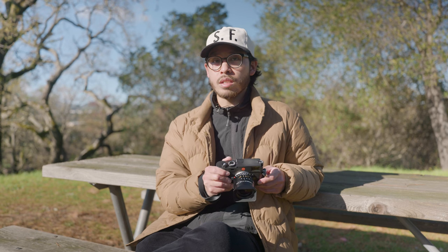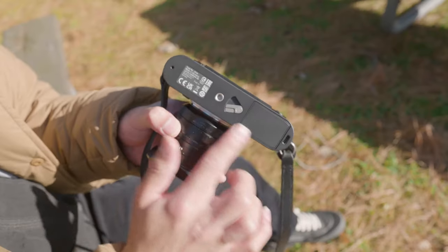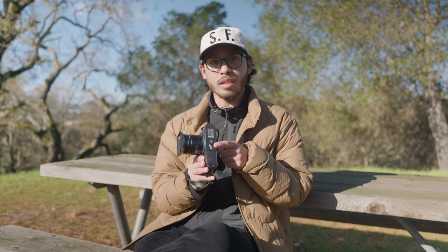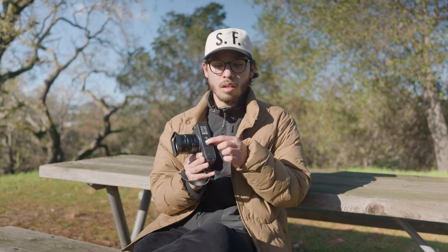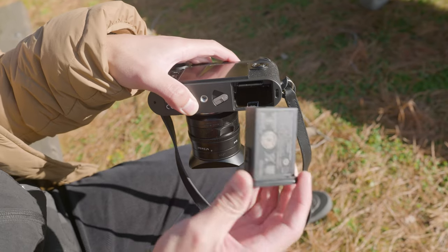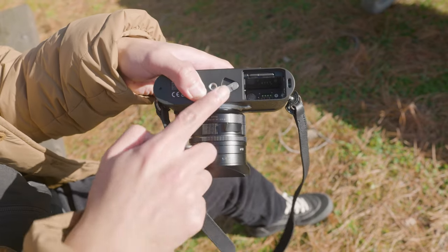Cosmetically, there were a few changes to the M11. Most notably, there is no base plate. Now we have a quick access point for our battery, just like the SL2 and the Q2. The cool thing is that it's a whole new design for the battery where it doubles as a cover for your SD card, giving you quick access to your SD.